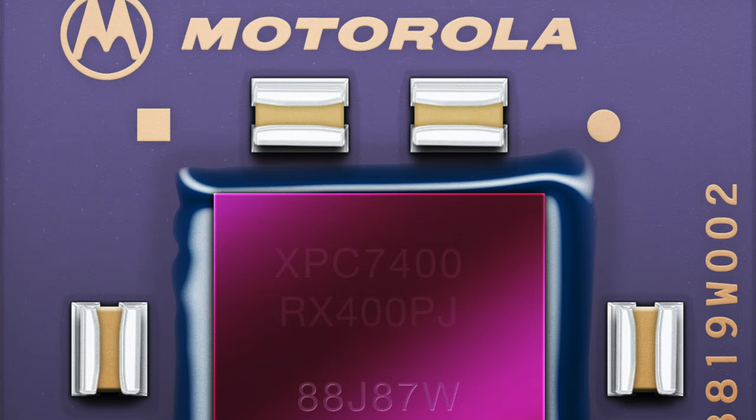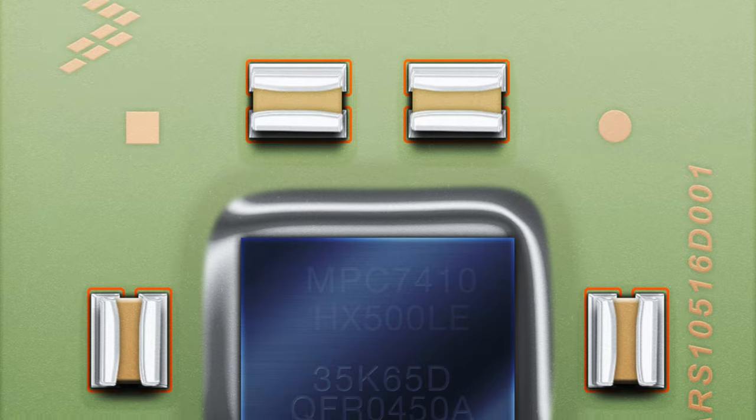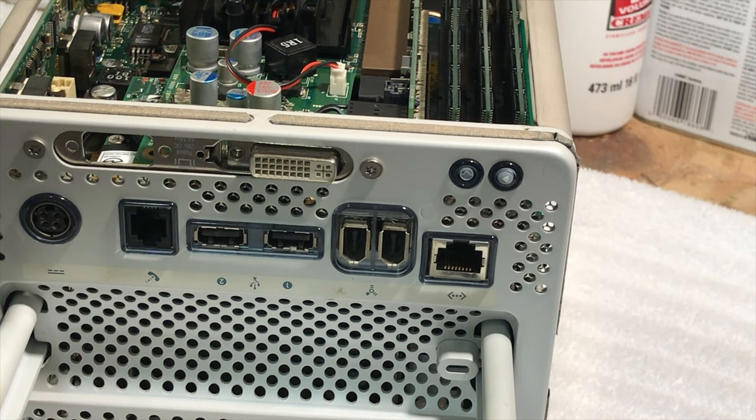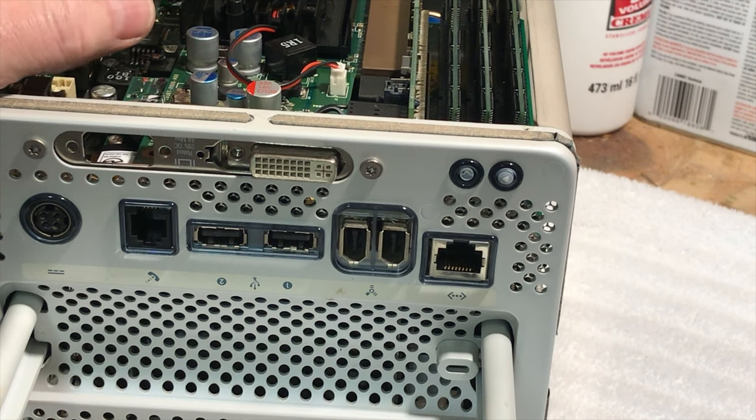The G4 Cube was available with a PowerPC 7400 450MHz processor or a PowerPC 7410 500MHz G4 processor. It was available in different hard drive configurations: 20, 30, 40, or 60 gigabyte. It featured a DVD optical drive or a CD-ROM optical drive. It started out with 64 megabytes of RAM, and today you can max it out to 1.5 gigabytes. It has three RAM slots, an AirPort card slot, two USB 1.1, two FireWire 400 ports, a 56k modem, 10/100 Ethernet — and gigabit Ethernet was available as a build-to-order option. The graphics card was an ATI Rage 128 Pro, Radeon, Nvidia, or GeForce2 MX.